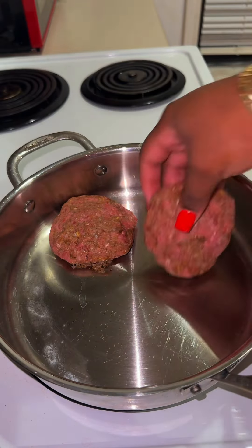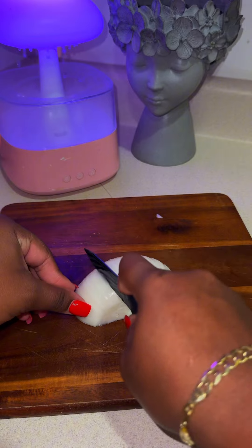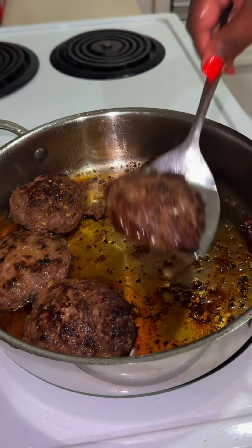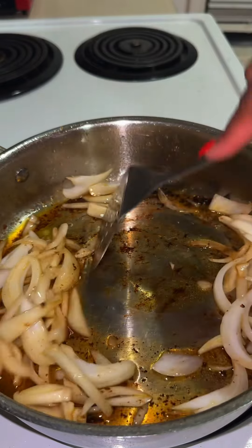I patted out my hamburger patties and then began to cut up half an onion while my burgers were searing. After two to three minutes I flipped my burgers over, and I was so happy they had a good crust. I removed my burgers from the skillet, cleaned all the leftover debris, then began to caramelize my onions and start my gravy.